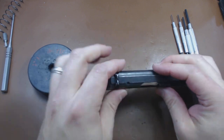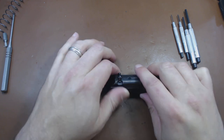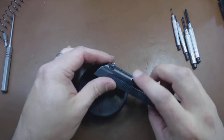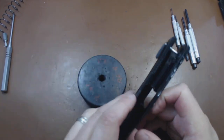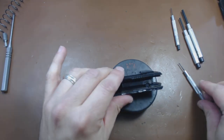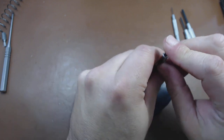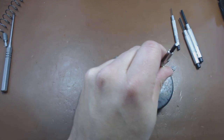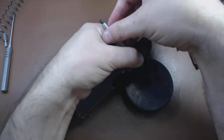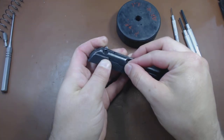Let's take out the extractor first. I will save you a little bit of heartache and let you know that that pin comes out from the bottom up. Do not drive it down through the gun. The top of the pin is a little bit wider than the rest. If you drive it down through the gun, there's only a finite number of times you can do that before the pin will no longer stay where it's supposed to be. So we drive it up through the top, put a finger over the extractor so we don't launch our spring across the room.